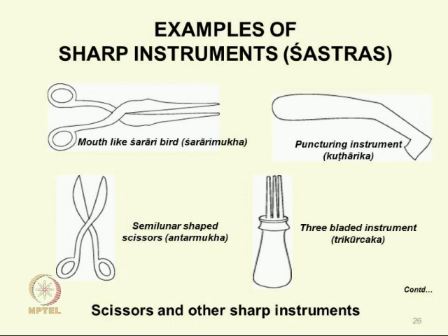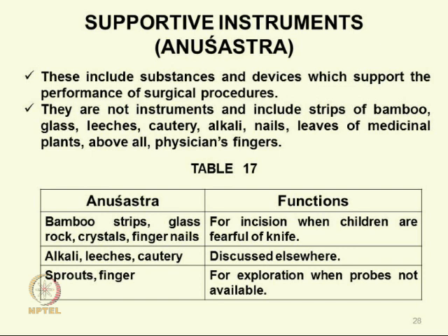These are the classical blunt and sharp instruments. In addition, there are many others called anusastras — not really instruments but materials necessary for the surgeon: bamboo strips, glass, rock crystals, fingernails, and most importantly Sushruta points out the surgeon's own fingers. Also alkali, leeches, cautery, and sprouts. Bamboo strips or glass are used when children are fearful of the knife. Alkali, leeches, and cautery we have discussed elsewhere. For exploration when probes are not available, you use your finger.